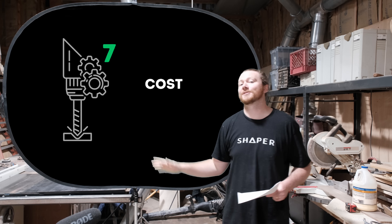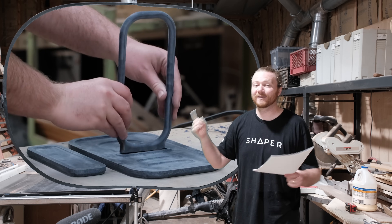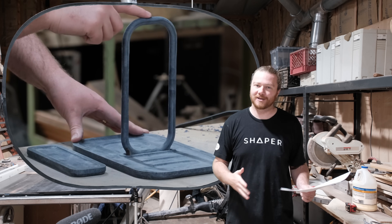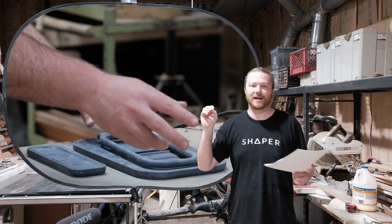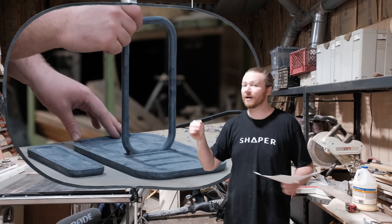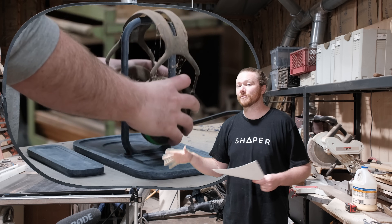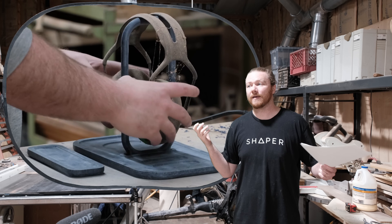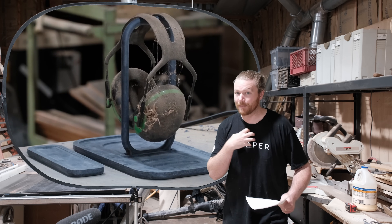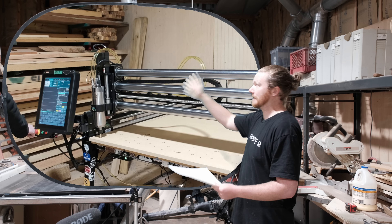Number seven is cost. If you're just getting into hobbyist-level CNC and you're seeing how quickly prices rack up, and a spindle is not in your budget, do not get a spindle. A compact router costs around $100, whereas this specific plug-and-play spindle costs around $1,000. You can get a spindle for considerably cheaper if you're willing to do soldering and wiring work, but that's beyond me, which is why I went for the plug-and-play version from PWN CNC.